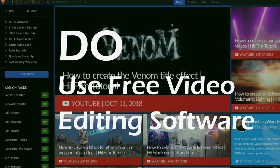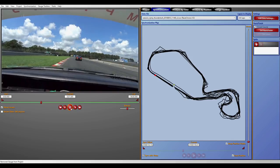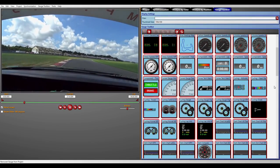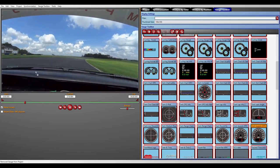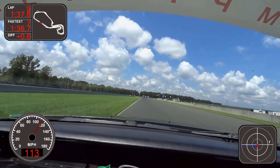Number five: do take advantage of free video editing software. I want to talk about two particularly powerful and free video editing tools. The first is DashWare — a program that takes the GPS data from your action cam or cell phone and uses it to create on-screen gauges. Humans are conditioned to trust numbers, so we can use that to make things look more interesting. Put a speedometer in the lower left-hand corner of your video, and when the viewer sees you're going 100-plus miles per hour, they'll get a real idea of how fast you're going.